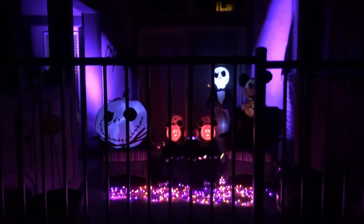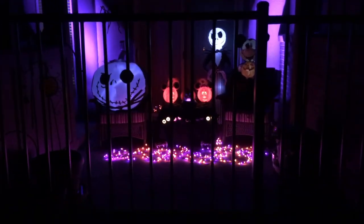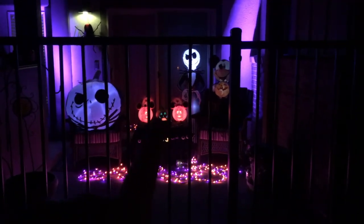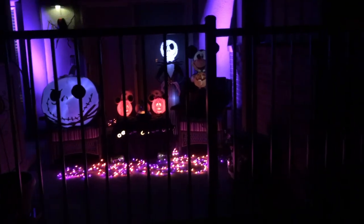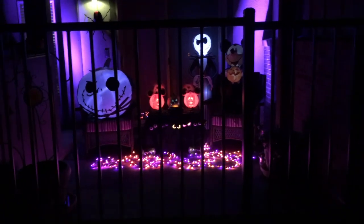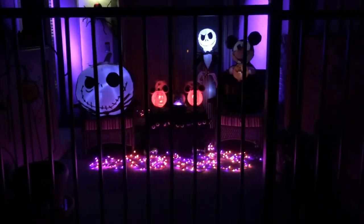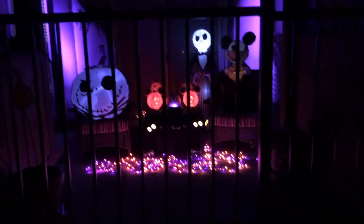I thought you guys would like to see John's decorations here. He's got a cute little thing set up, and right there in the middle there's a little cauldron with a steamy sort of look coming out of it — it's just one of those mist-making machines.